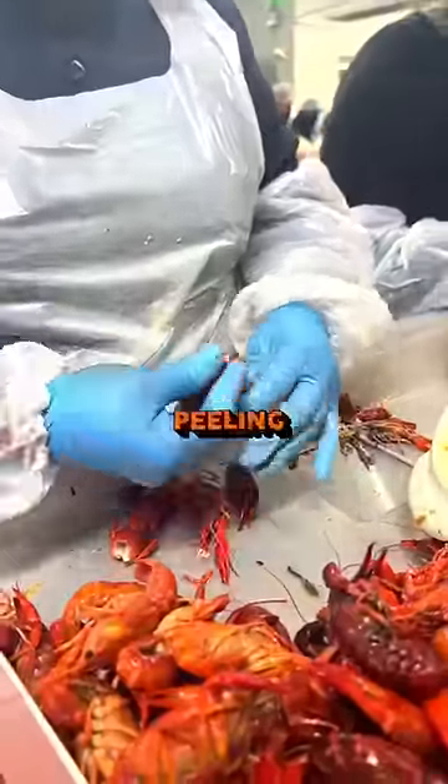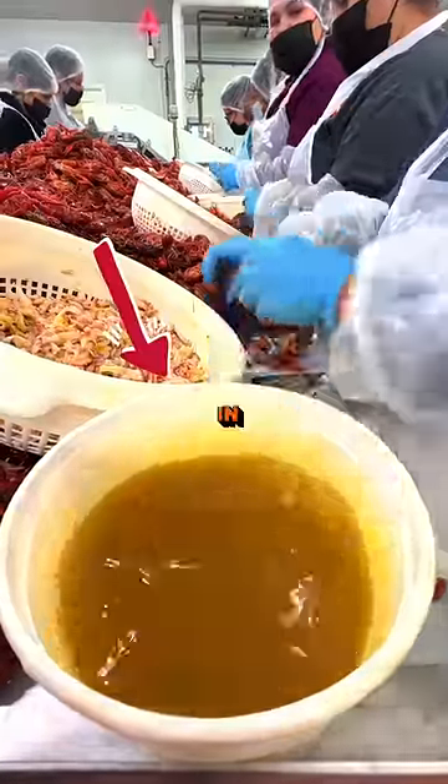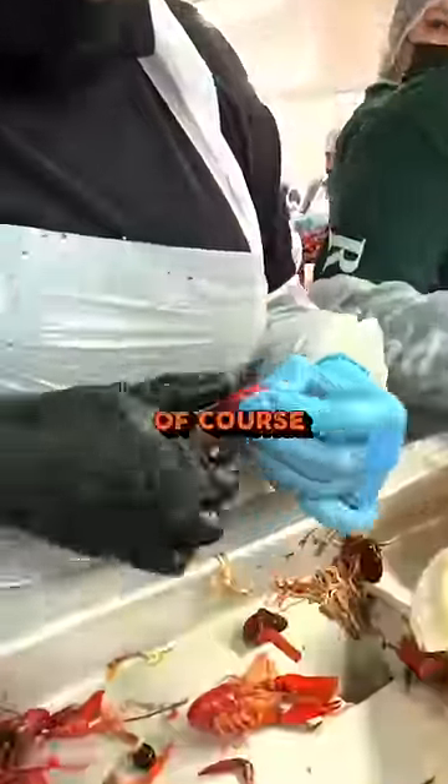Y'all see how fast they're peeling these things? They lubricate their hands in the butter, then remove the tails from the body at lightning speed. All the veins are removed, of course.